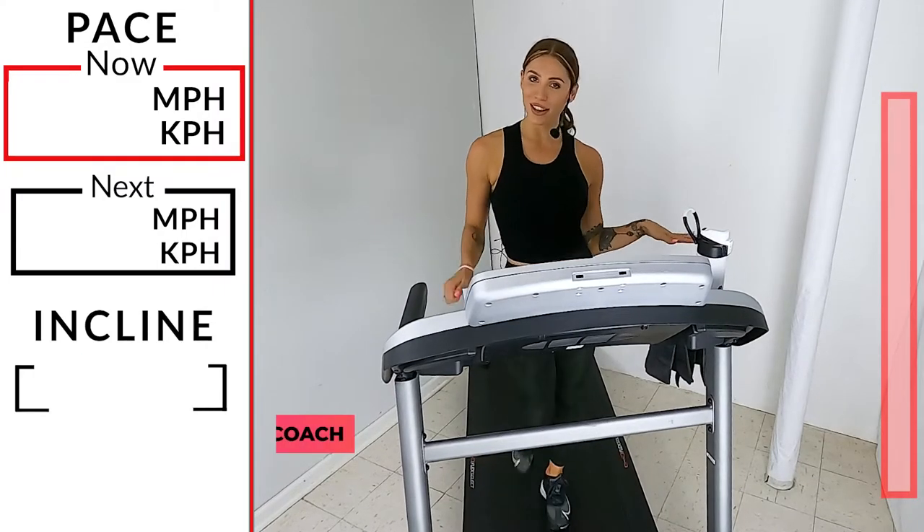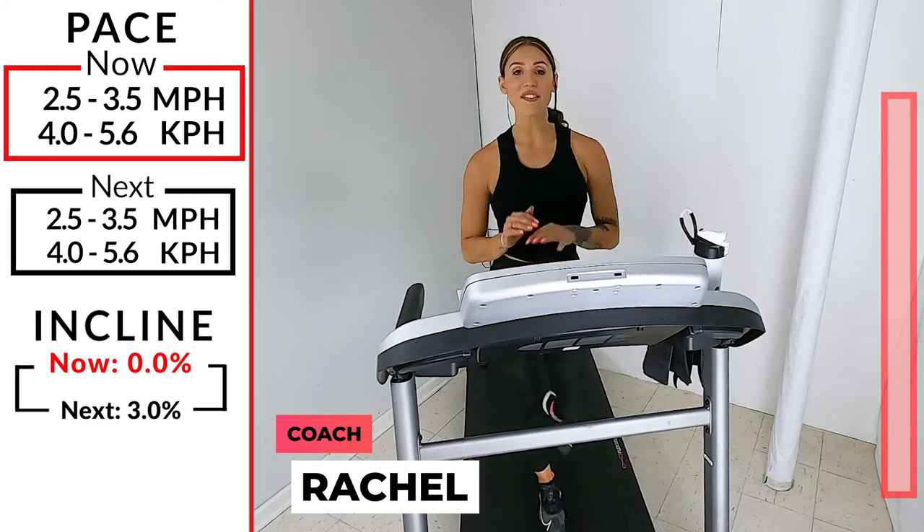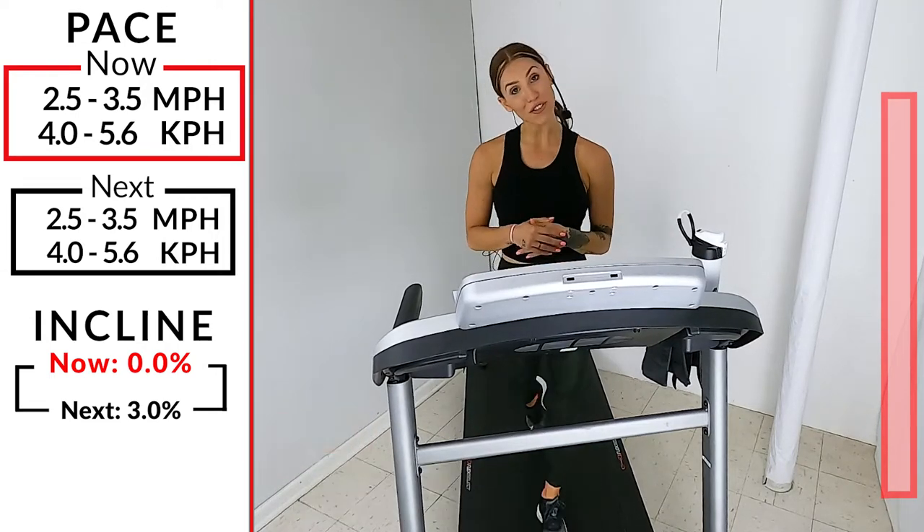Hi, everybody. Welcome back to IBEX Running. I'm Coach Rachel. Today, we have a progressive walk workout for you.